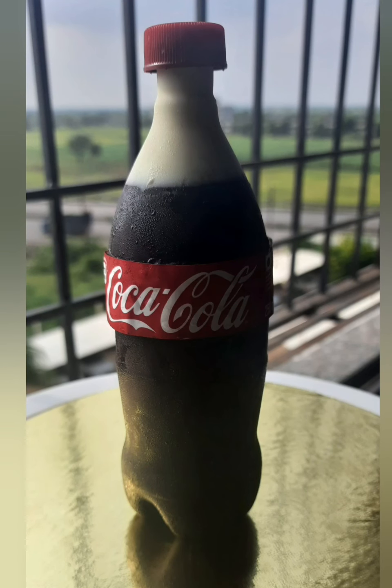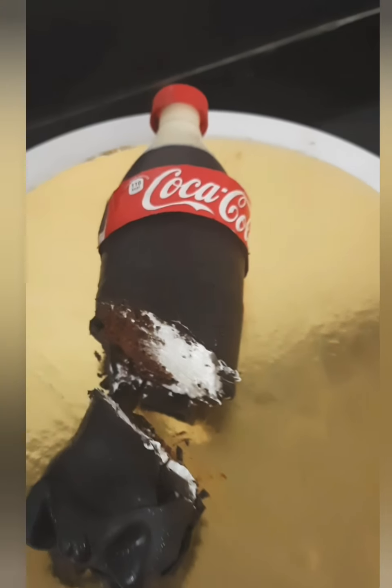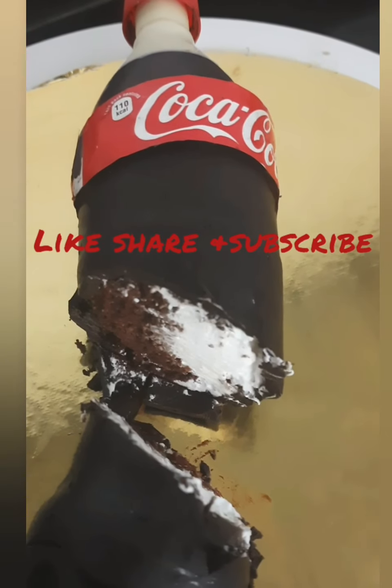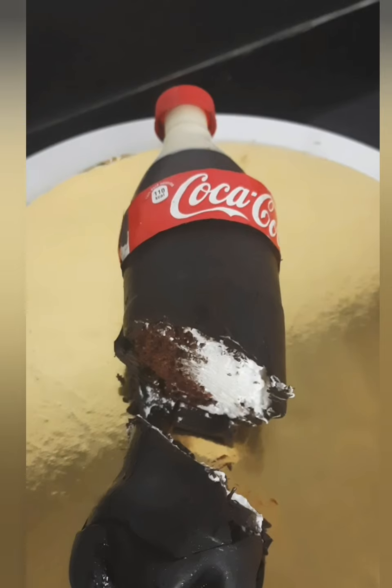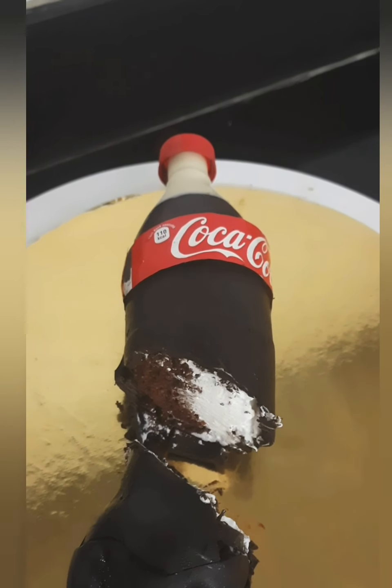Isn't it amazing? I am very happy with the way it turned out. And this is how it's looking from inside. If you enjoyed this video, subscribe to my channel for such amazing and creative videos. Also share it with your family and friends. See you all in the next video — till then, bye-bye.